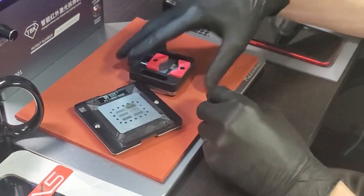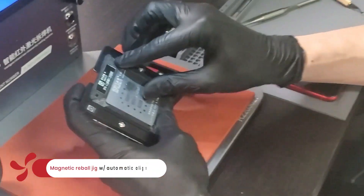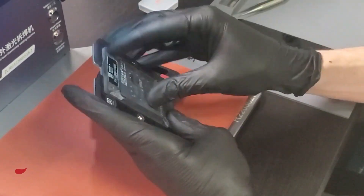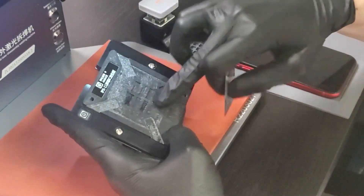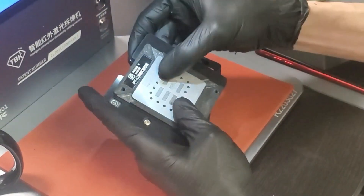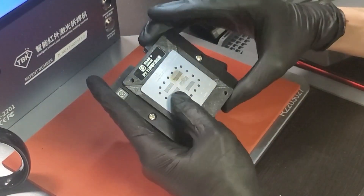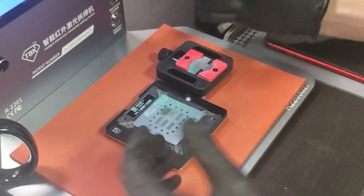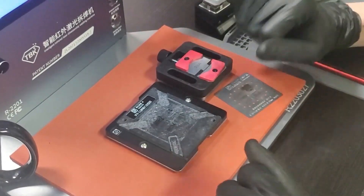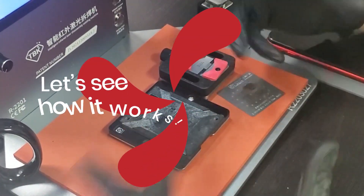Once it's cleaned up and ready for reball, we have a little reball jig. It has removable plates with magnets underneath, and a removable stencil with six spots for ICs. The plate is magnetic, so as soon as you put the IC down and place the stencil on top, it automatically aligns — zero room for alignment error. Once aligned, spread your paste, use your hot air, and you'll have a reball done in about two minutes. From there you're ready for install.